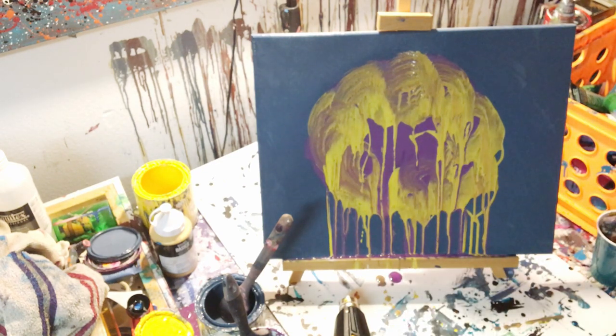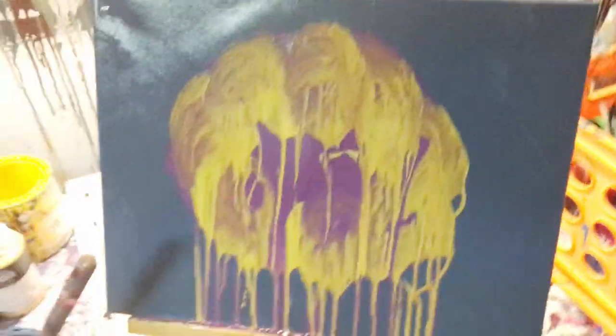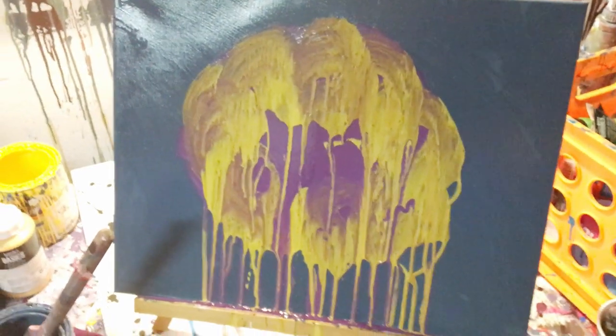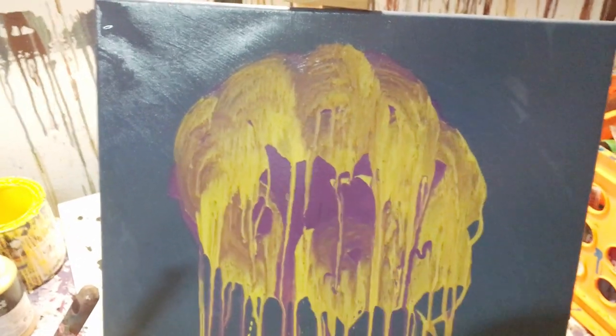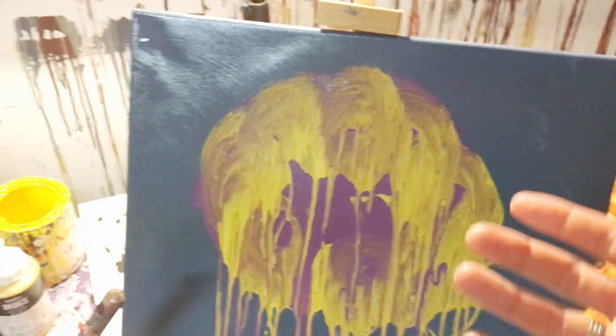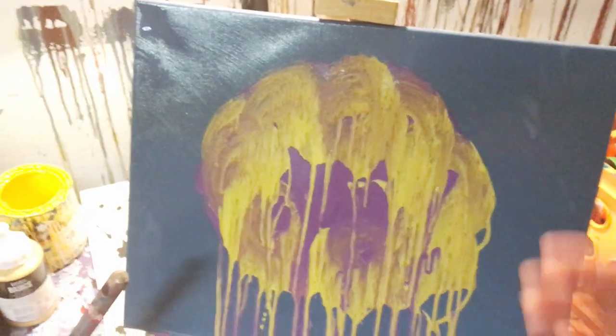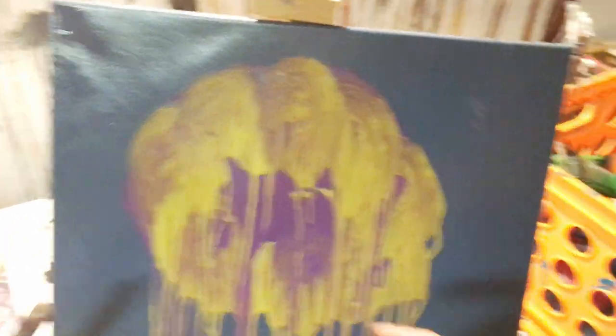That's pretty much it — that's the whole painting. It's this kind of dripping, really abstract flower. You can see that the purple is running through it, so it hadn't dried all the way. Normally if you were doing one of these paintings you'd let each layer dry so they don't run together, unless you want the look of the paint kind of running together.